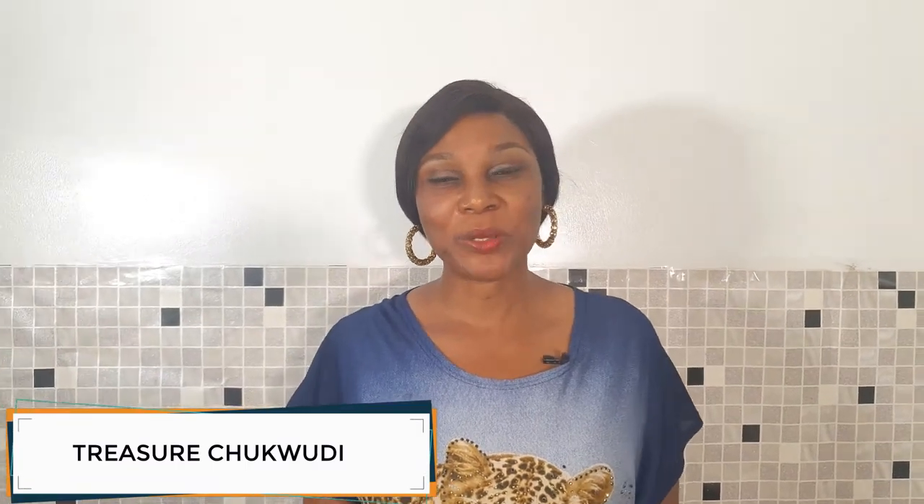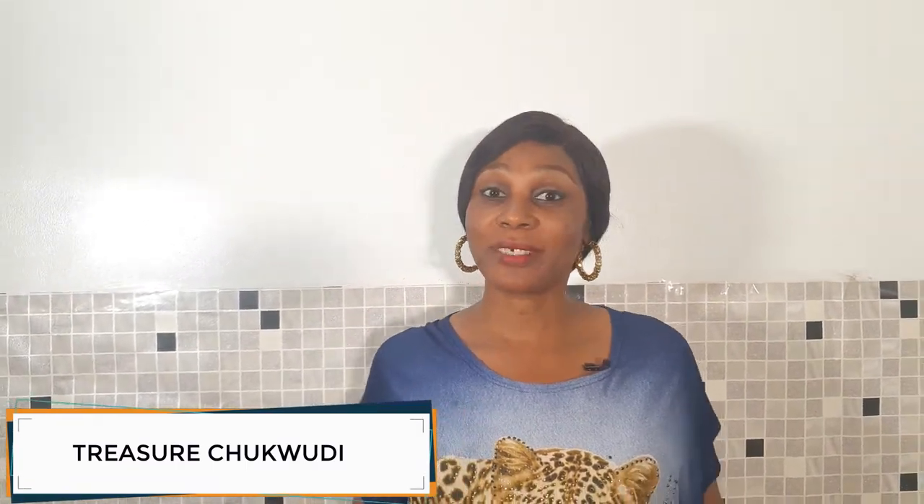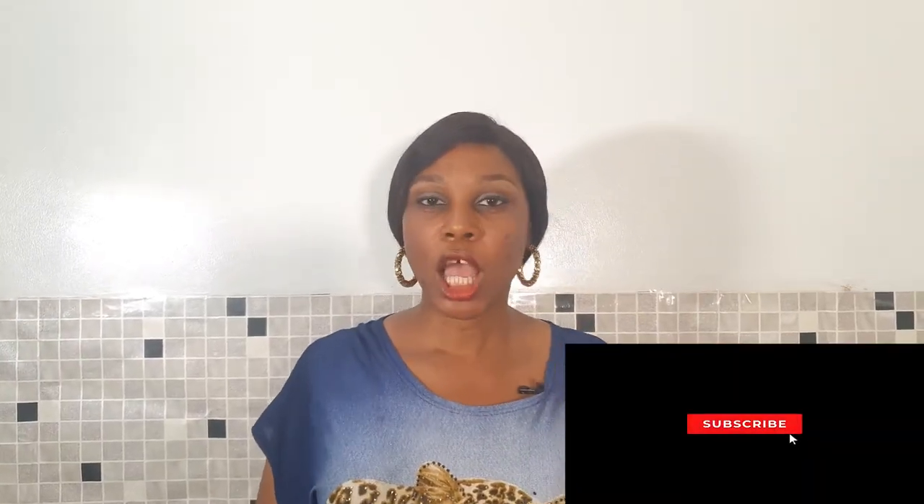Hello, welcome to my YouTube channel. If today is your first time coming to my YouTube channel, please subscribe to us, comment on our videos, like them, and share the videos with your friends.